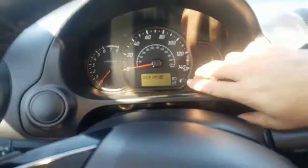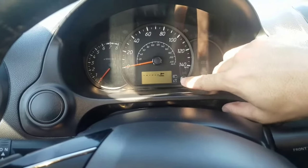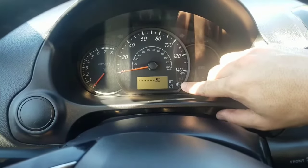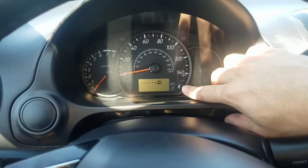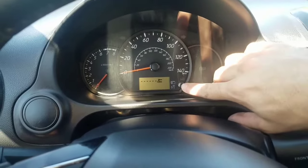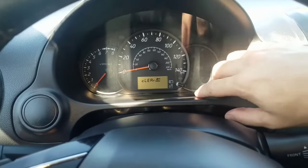This is the interval time. You're gonna press and hold down the trip button. Then push it again — see how it's flashing? Just push it one more time and it'll ask you if you want to clear.